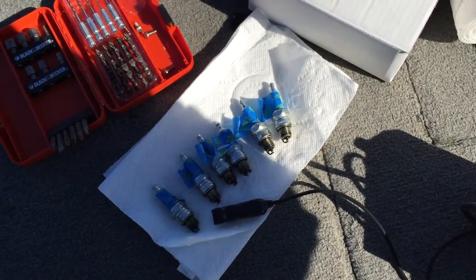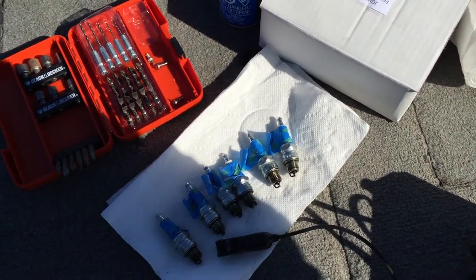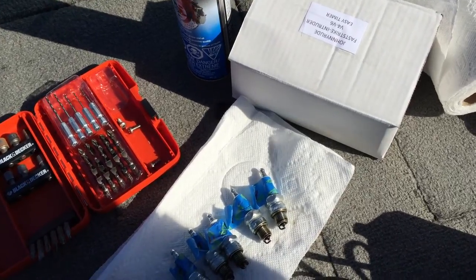But it looks pretty dirty, pretty wet, and pretty black just over a weekend. So anyway, I'll start off with cylinder number one.